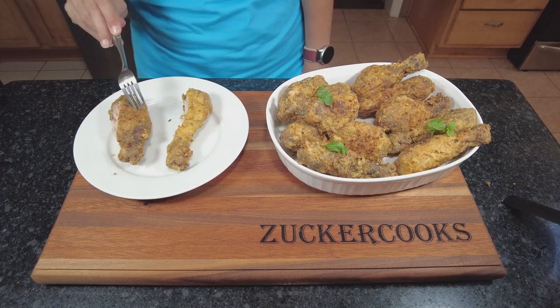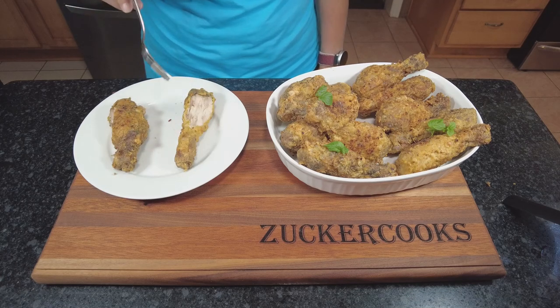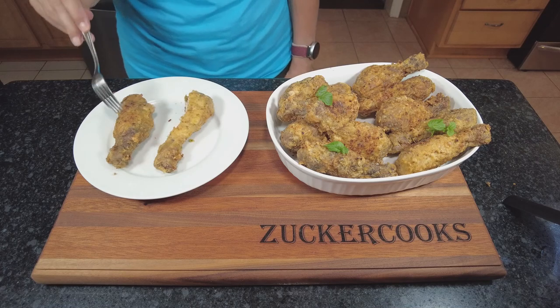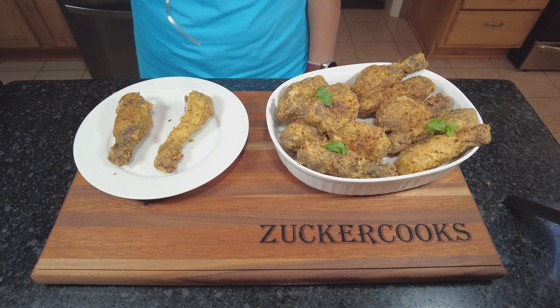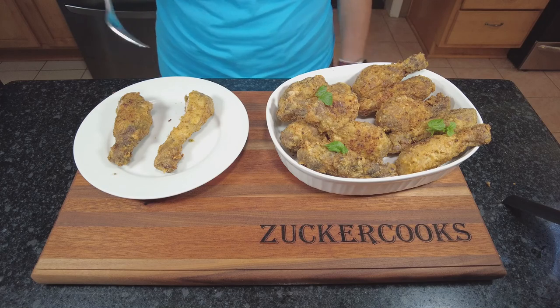I'm definitely going to do it this way from now on when thinking of fried chicken. Maybe even skip the yogurt, because I don't think it made that big of a difference. I noticed the yogurt one was a bigger piece, but we have more pieces to try — so if I change my mind I'll make a comment, otherwise I'll stick to it.